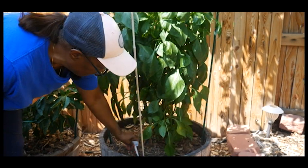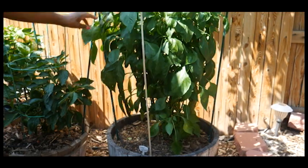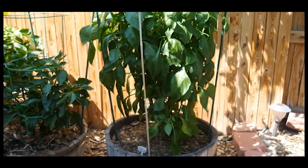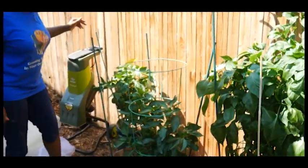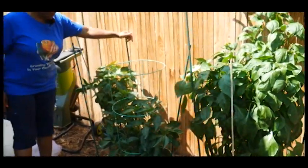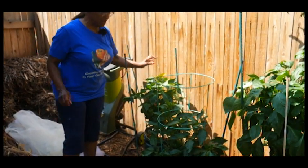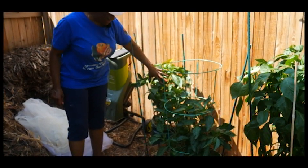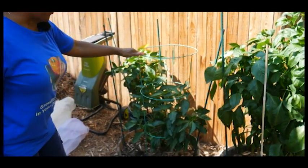I started it from seed in February of 2021 — it is just incredible how it has grown. So as you can see, I've got three different peppers from three different situations: the second generation from a bell pepper I grew last year, the seed-planted one that's doing really well despite a little iron deficiency, and this particular pepper that was overwintered indoors under my grow light.